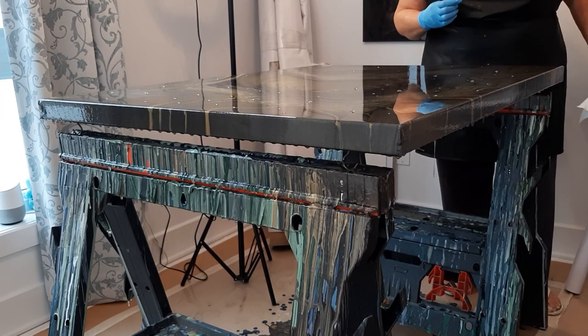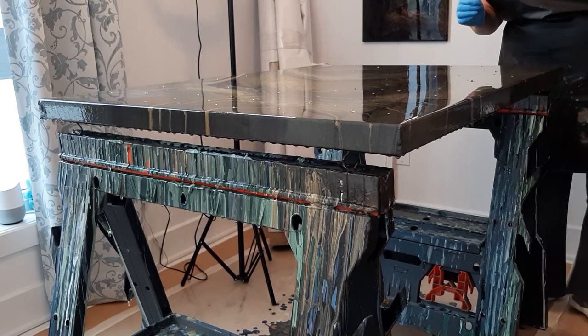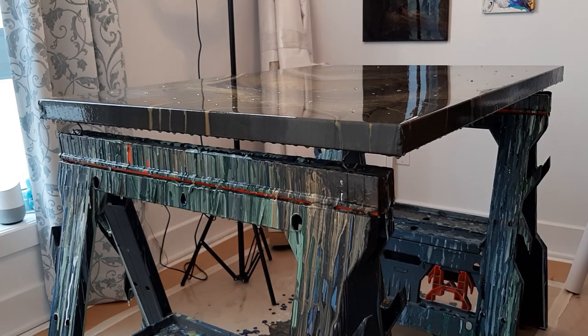So there you have it — how to resin a big piece, a 30 by 40 inch canvas. I used 15 ounces of hardener and 15 ounces of resin, divided into three cups so I could easily stir it, as you've seen. I will show you the dry results. Thank you for being there — au revoir!